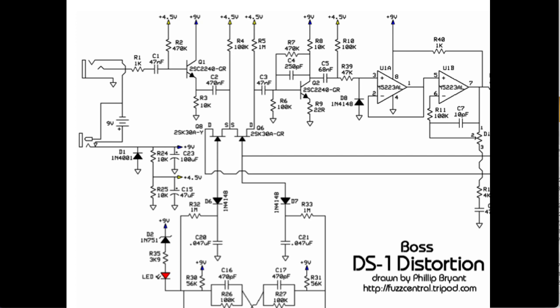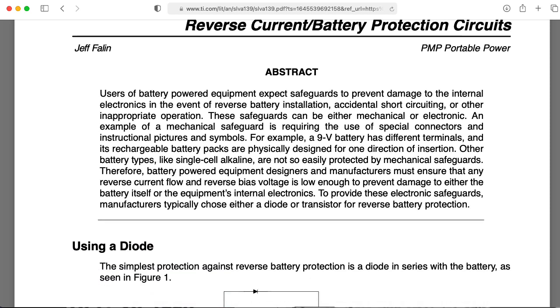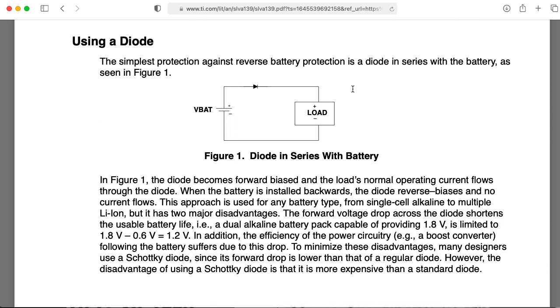I was just now thinking: if you plug a really beefy power supply into this AC adapter that can provide a lot of current — wow, this is really unsettling. Well, I guess it's better than nothing. Instead of putting the diode in parallel with your supply, you can actually put your diode in series with the supply to provide some reverse polarity protection.